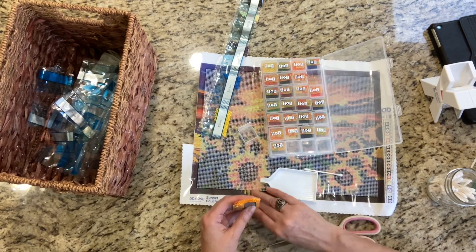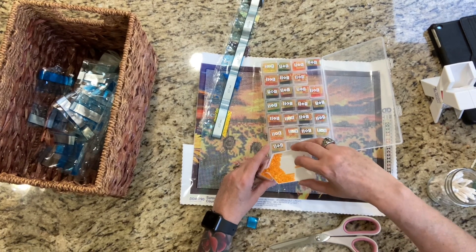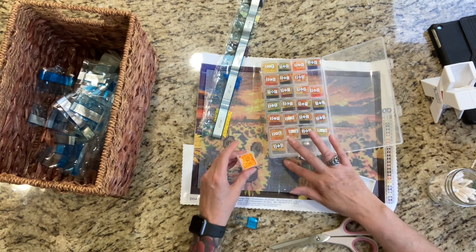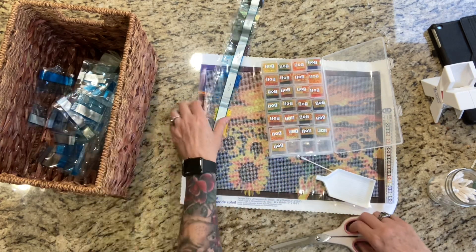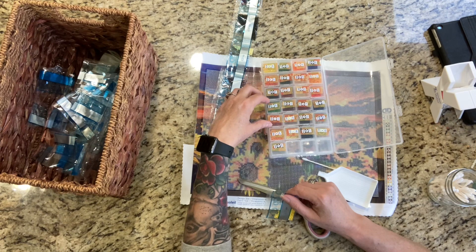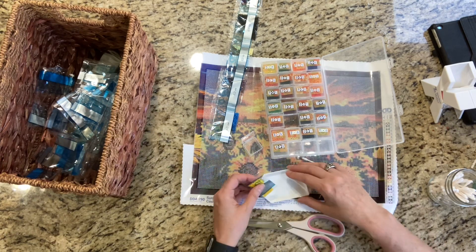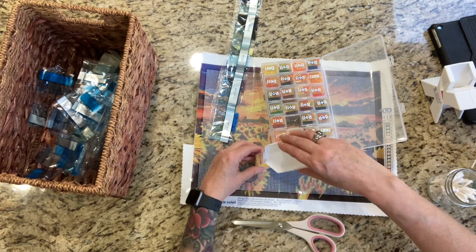I wonder how many drills these cubes can hold — I just bumped the camera, sorry. That almost filled it up completely. I could still fit a little bit more. A20. There are a lot of oranges, yellows, browns in this one.